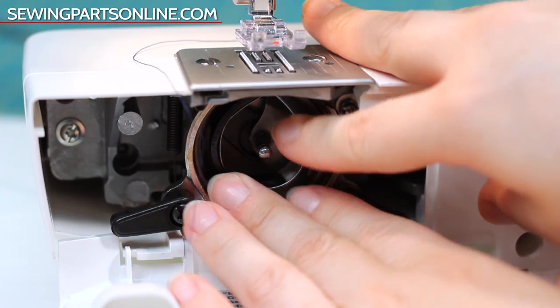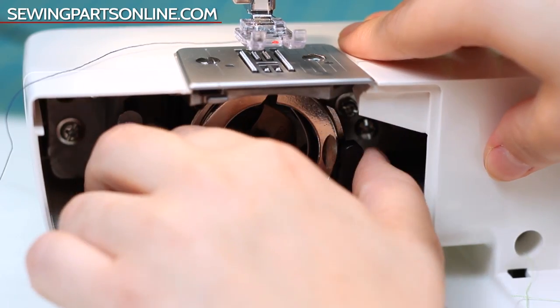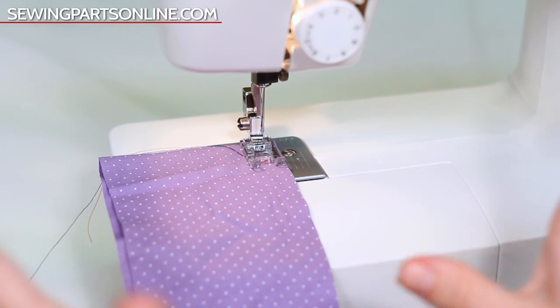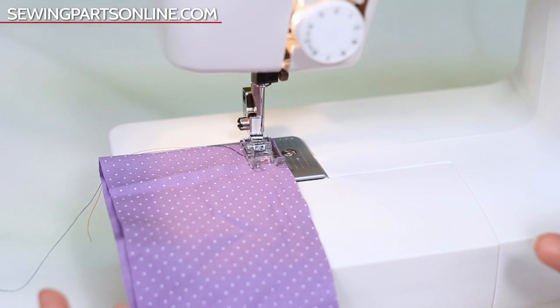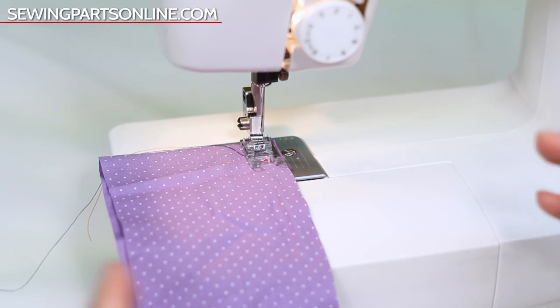I like to rethread my machine and pay special attention to how I'm doing it to make sure I'm doing it correctly, then put my stitch tension back in the automatic zone. If it happens again, I'll definitely change my needle. When you're adjusting the tension, you really only need to adjust it a little bit at a time — going from the extremes of zero to nine is just to demonstrate something. Normally you're only adjusting a tiny bit at a time to get that perfect tension.